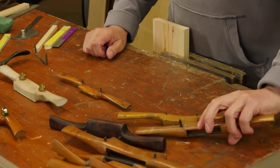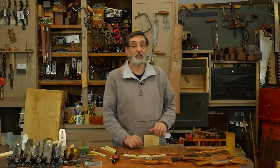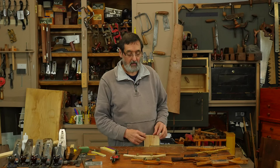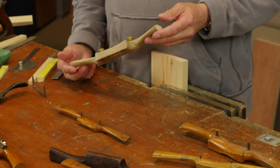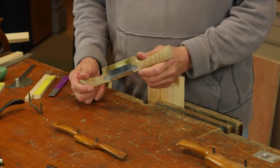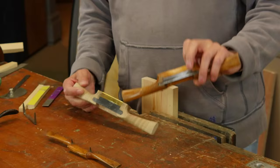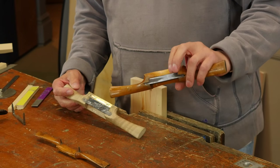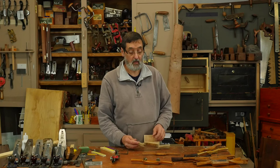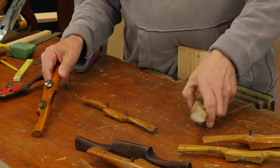These are very traditional spokeshaves, and everybody I know has trouble sharpening these for some reason. I want to show you a method that will really give you exactly what you need. I use this on a modern spokeshave — this looks like an old spokeshave but it's actually fairly new, probably ten years old. It's a kit I got from Veritas; you should get one of these. It's very comparable because the blade becomes the sole and works exactly the same way as a wooden spokeshave.